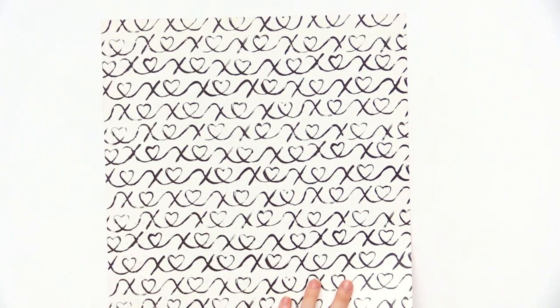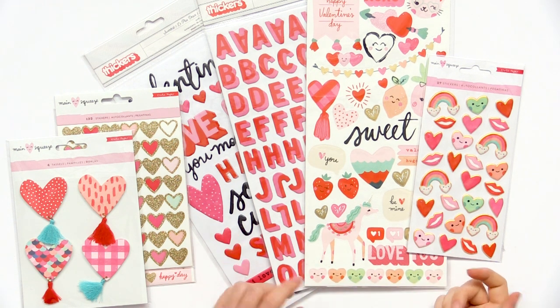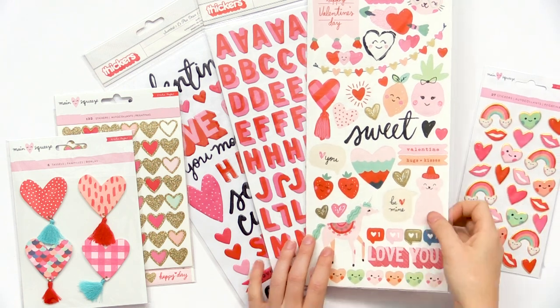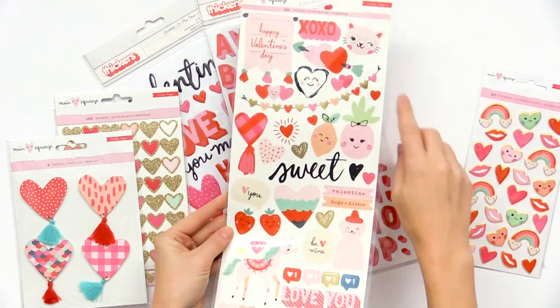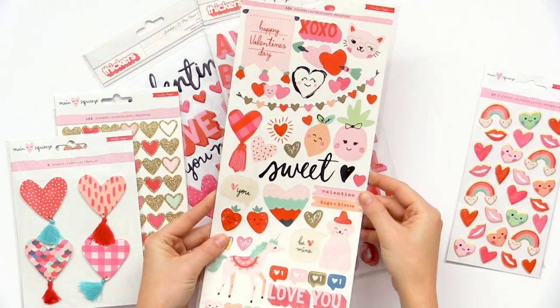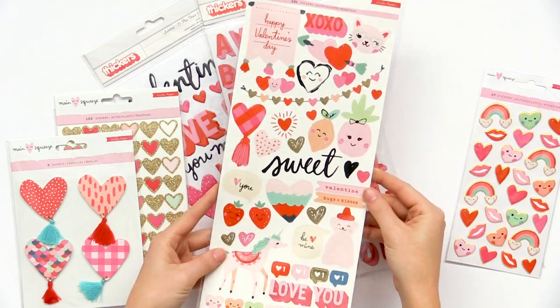So lots of fun papers in the Main Squeeze collection from Crepe Paper. The collection also has all sorts of stickers and extras — really beautiful, trendy Valentine's Day colors and little happy faces. We have a unicorn, the strawberries, another little honey bear, and the kitty with the glasses. It is so cute. This sheet has 101 stickers and many of them have gold foil accents.